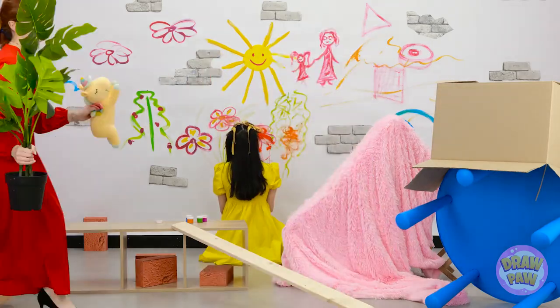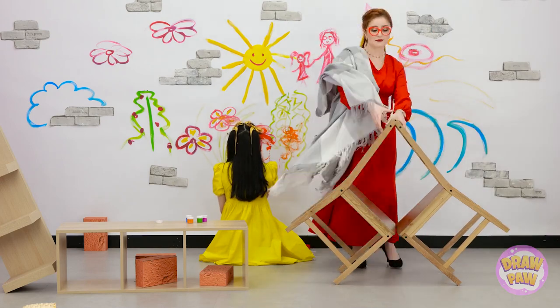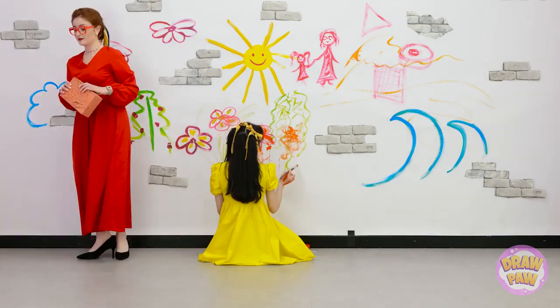I'll start with picking everything up and putting it away. Just got to put this over here and this back over here. I don't know how one child can make such a mess. It's a mystery. This furniture needs to go back where it belongs, too.